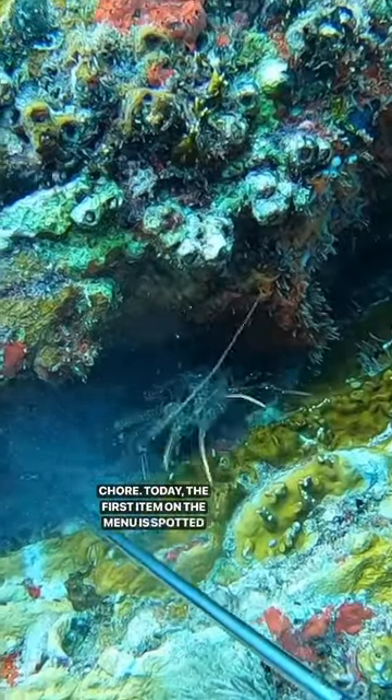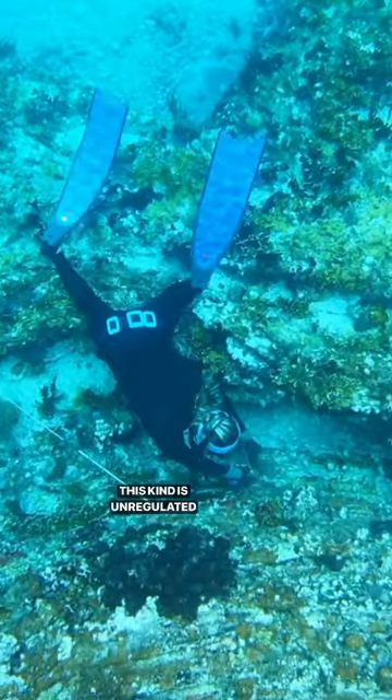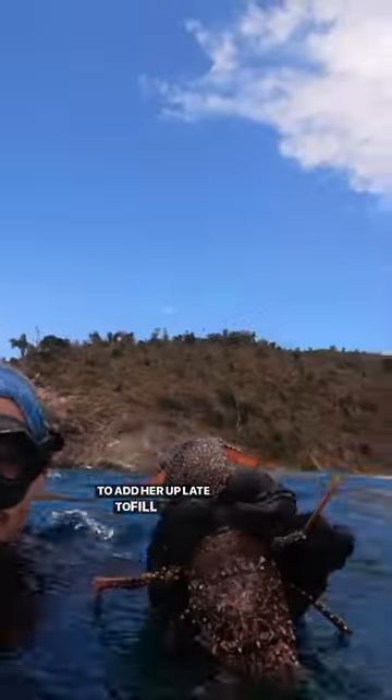Today the first item on the menu is spotted lobster. Not to be confused with the spiny lobster, this kind is unregulated except for egg-bearing females, so we will be bringing him home. Spotted lobster don't get as big as spiny, so we need something else to add to our plate to fill us up.